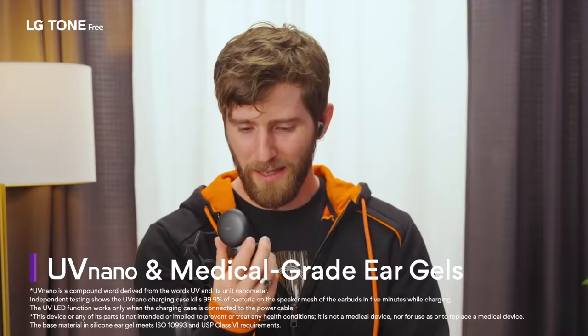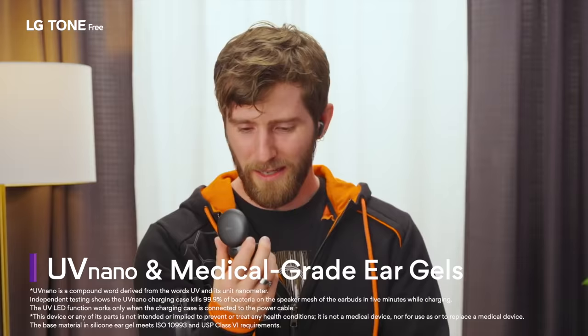And they are super small. Look how tiny these things are. I mean, next you're gonna tell me they've got some kind of bacteria-killing light inside that destroys bacteria on the mesh inside the ear. They got that too? But more importantly, these sound great.